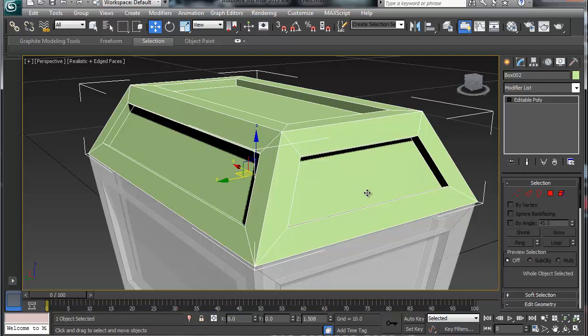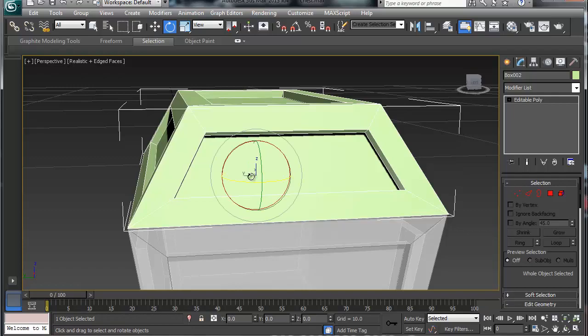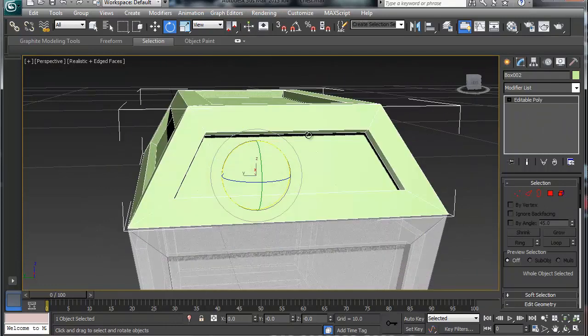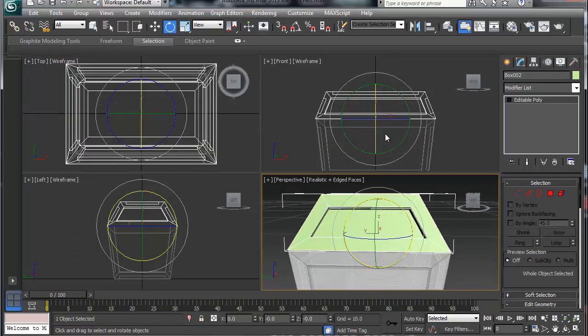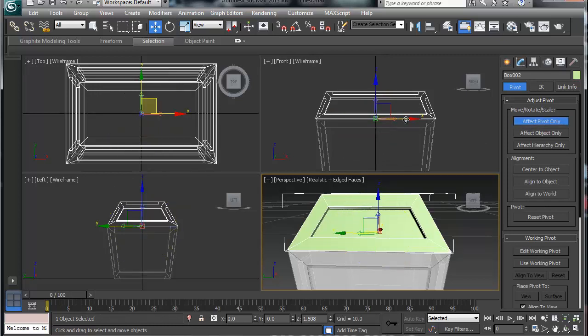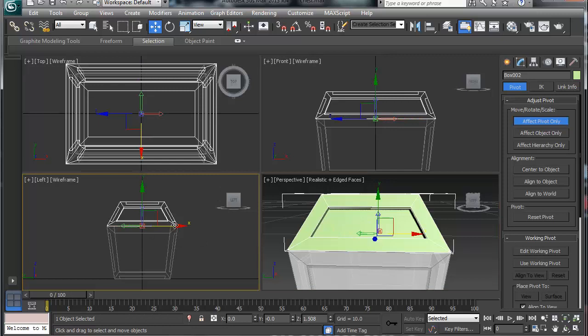Sometimes you have to rotate objects. If I rotate this object right now with hotkey E, it's going to rotate around the current pivot point. If I rotate around that pivot point, I'd have to reposition everything to get the treasure chest to open properly. It's easier to change the pivot point. I'm going to go to the Hierarchy tab, click 'Adjust Pivot Point' — it's already lined to the bottom — and then in the left viewport I'm going to rotate it back like so.